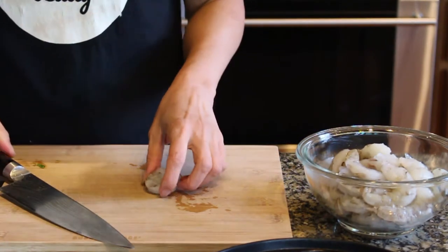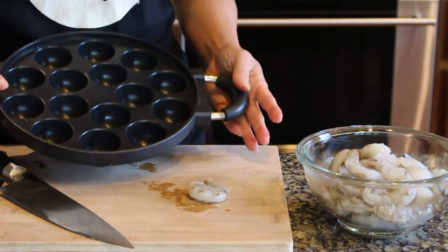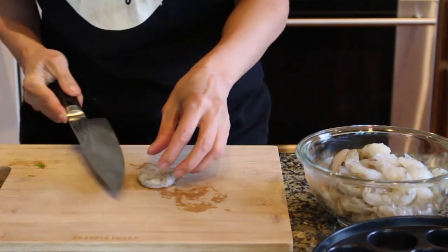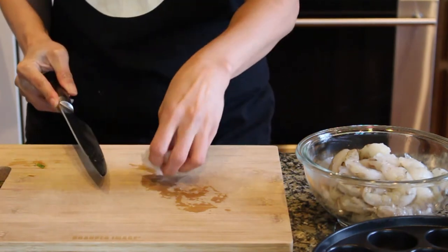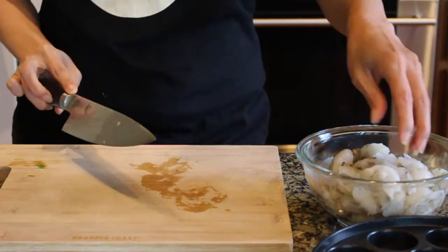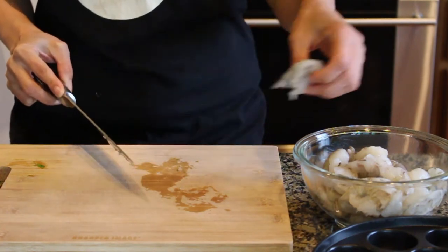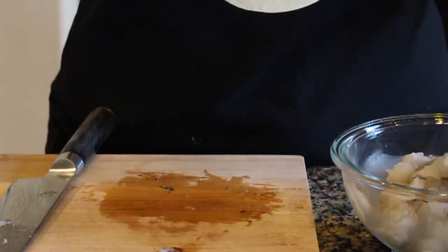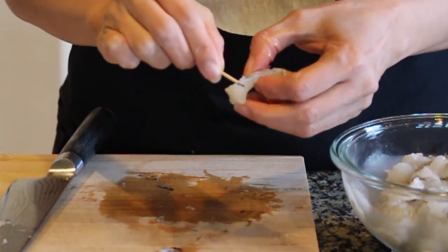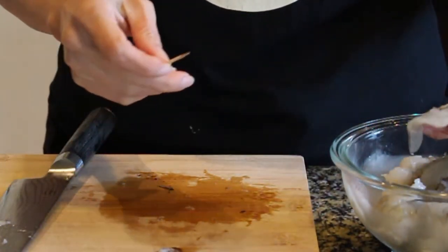For the shrimp on top of the mini pancake, these guys are still pretty big. This is the size I am using so I want them to fit in nicely. It's still pretty big so I am just going to cut it in half. I'm going to do this for each of the shrimp, and then salt and pepper and let it marinate before I start cooking. I have about a pound of shrimp. When I slice them in half there's a little vein in the middle that I need to remove.